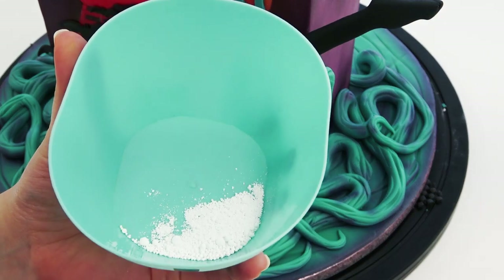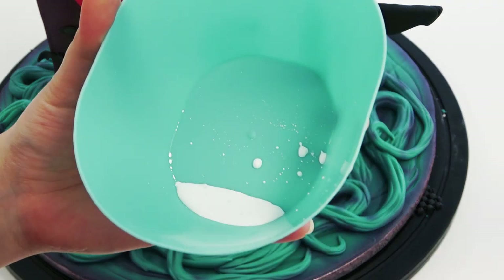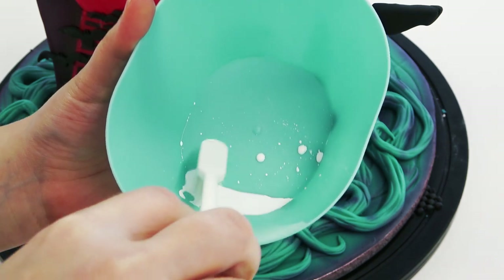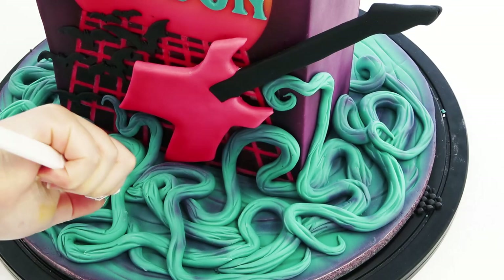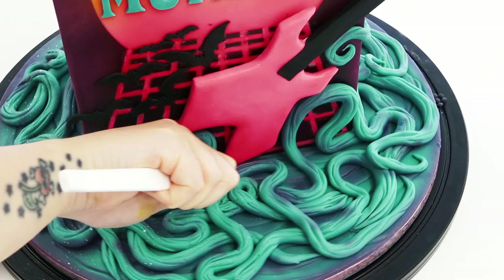I haven't bothered decorating the back of the cake — this is just for the challenge, not a client, and I was getting it done quickly. I'm spraying pink which turns purple when it meets the blue, just to add a bit more depth. I'm mixing white powder with a few drops of water to make a paint, then dipping in my cake decorating toothbrush to flick on all those white floaty bits from the Upside Down. I'm covering the whole of the vines on the board, and don't worry if it flicks up onto the cake — it just adds to the effect.